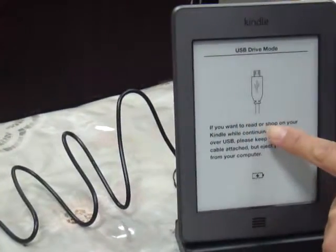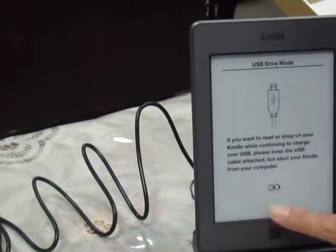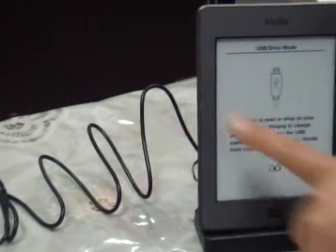If you want to read the shop on your Kindle. And also, there's a charging sign here. That means it's charging directly from the computer USB port.